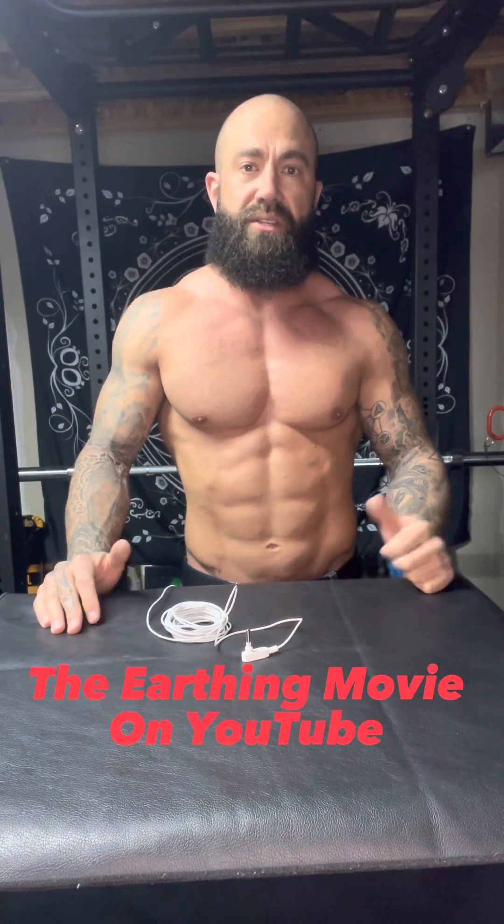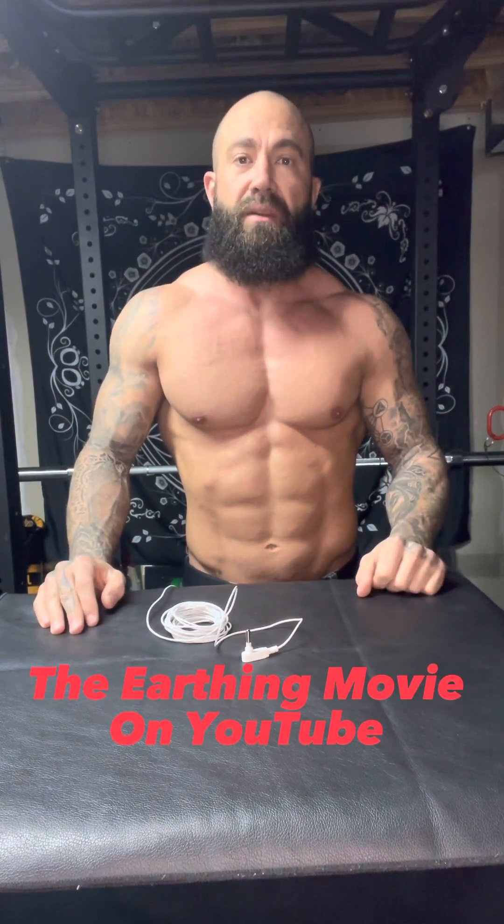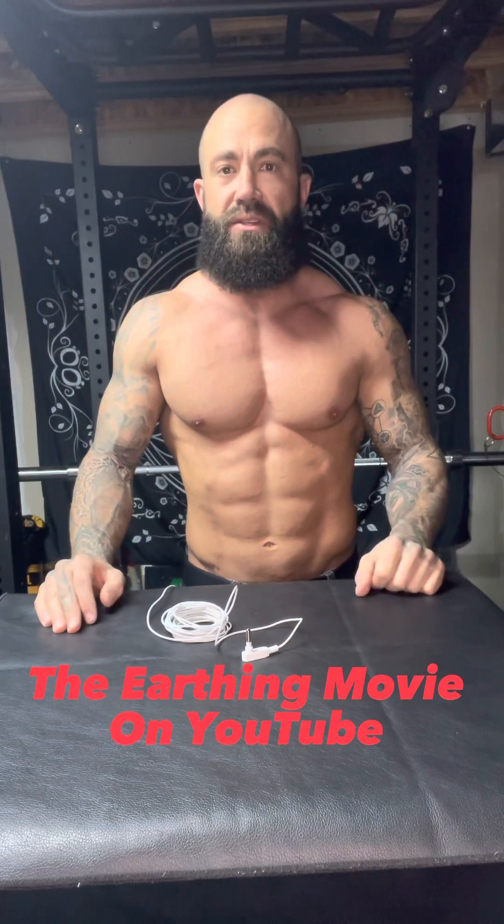But I recently ran across a documentary that dove deep into the science of this. It's called The Earthing Movie. You can check it out for free on YouTube — it's about an hour and 15 minutes. Definitely encourage you to go check that out to fully understand what's happening with earthing.